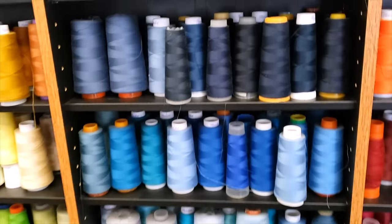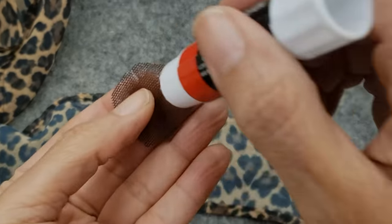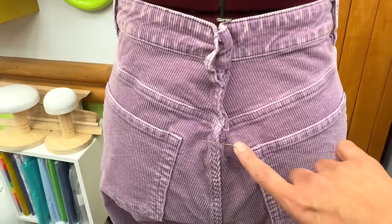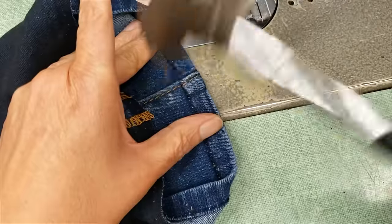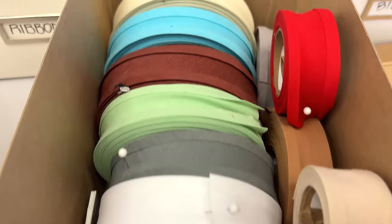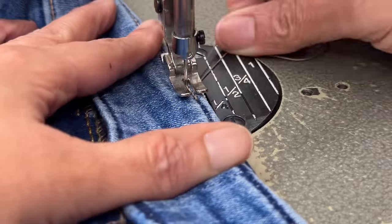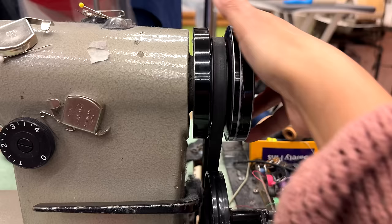Those are a few of the tips I have. I always take all those things into account when doing my alterations. Please let me know in the comments which of those tips you use the most. If you liked this video, please give us a like, don't forget to subscribe, share, and comment. Bye!